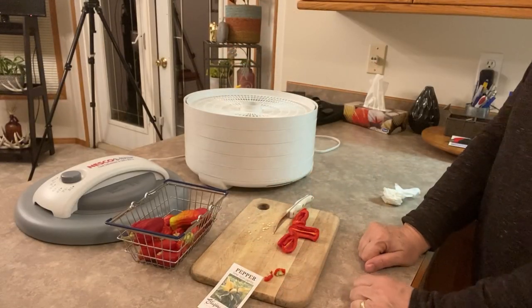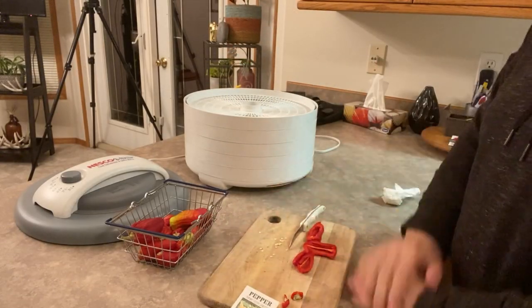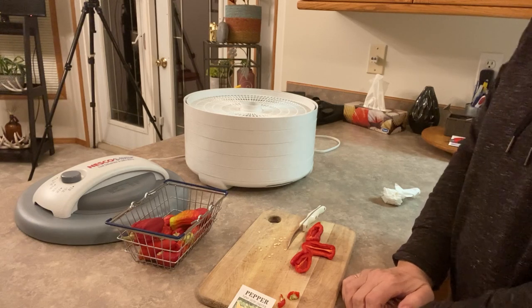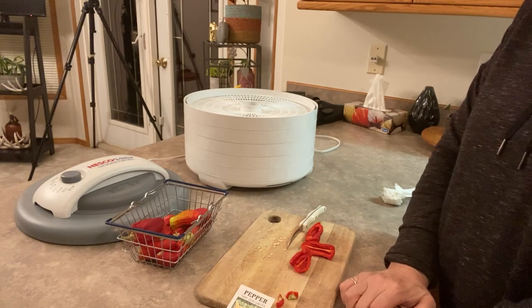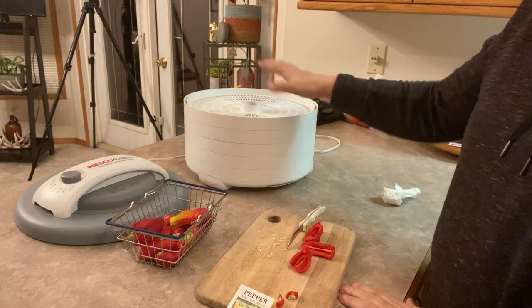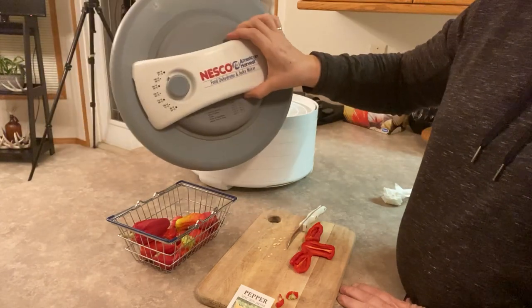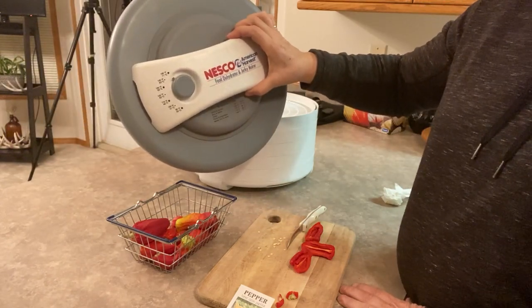Welcome to Getting Clean on the Prairies. I'm going to do a video here on how to make paprika powder using my dehydrator — this is the Nesco dehydrator that I've had for several years and it works great.